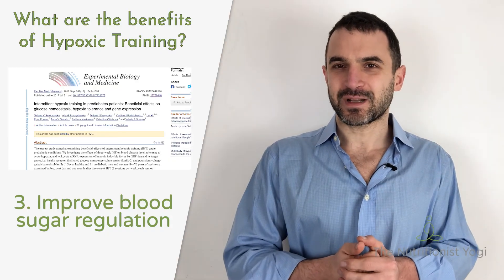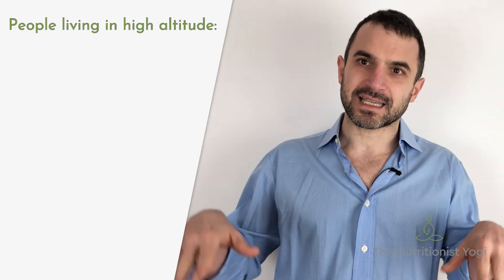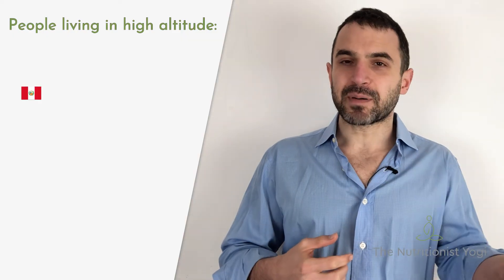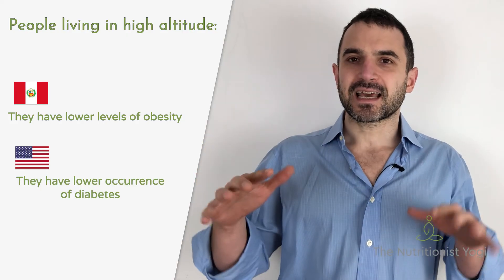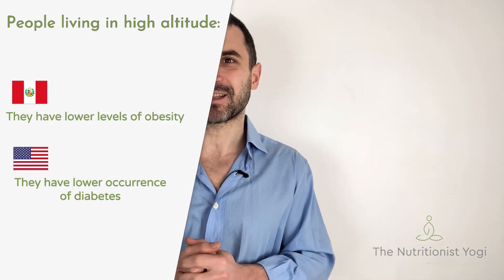The fun fact I promised to share is that people living at high altitude where the saturation of oxygen is low have been shown to be healthier. In Peru they have been shown to have a lower level of obesity. In the United States the occurrence of diabetes has been shown to be lower in people living at high altitude.